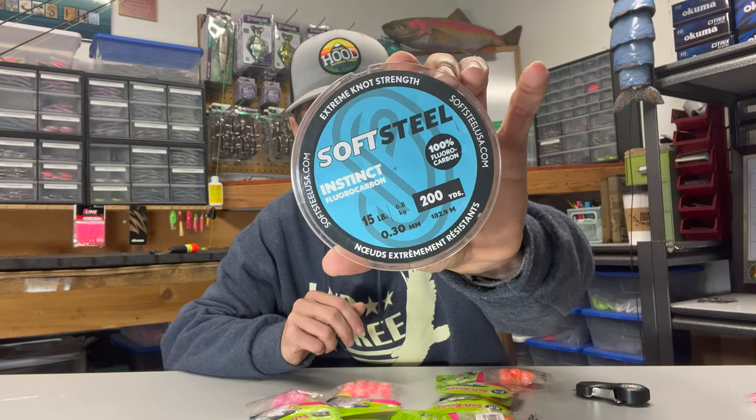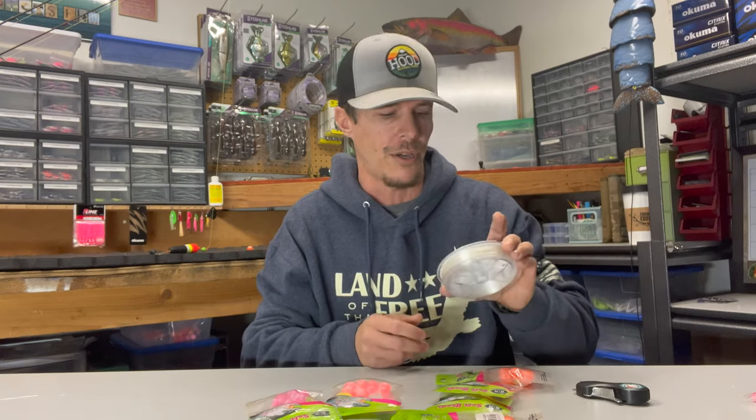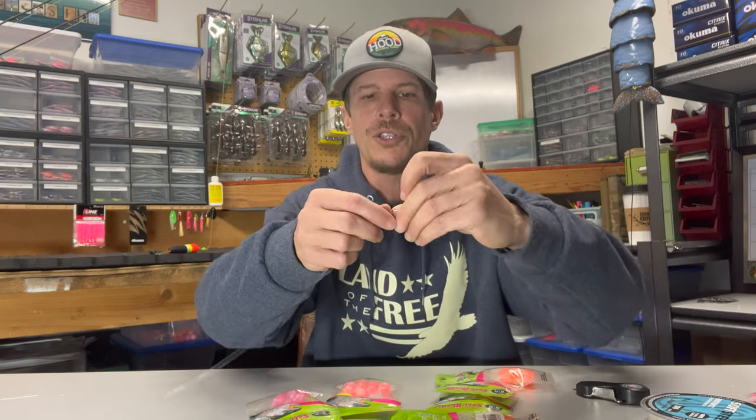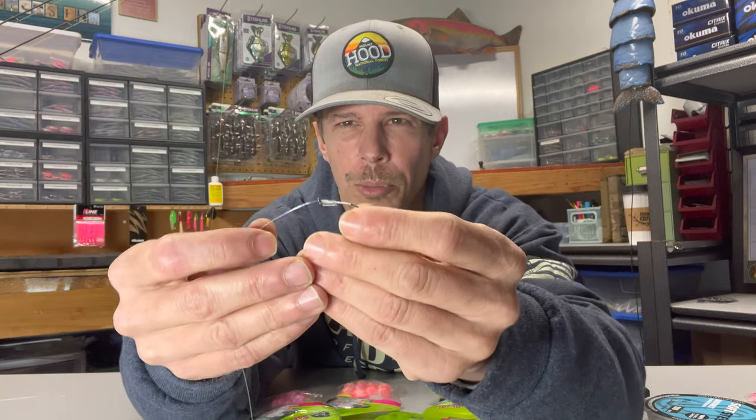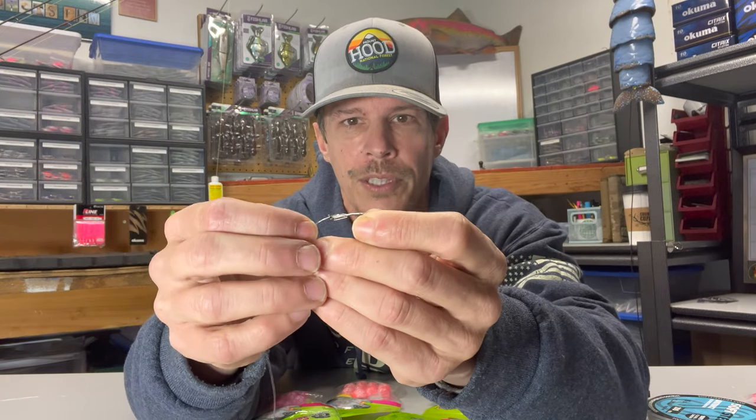This is actually a really simple setup. All you're really going to need is a number two or number four hook. I'll cover the whole setup in another video. You're going to need some leaders — I'm using this Soft Steel Instinct fluorocarbon, which I've been using for the last year or so and I've been quite happy with. I'll show you how to do the egg loop knot in a different video. If you guys already know how to do it, then you're already one step ahead.